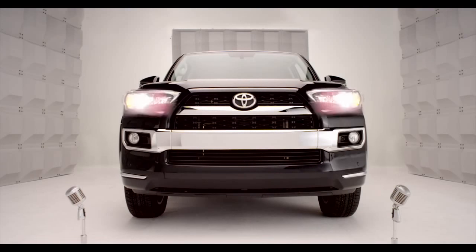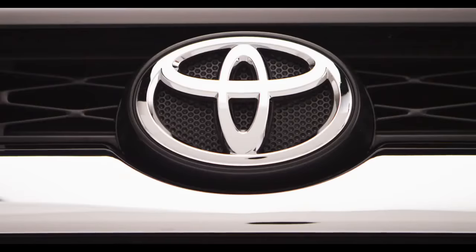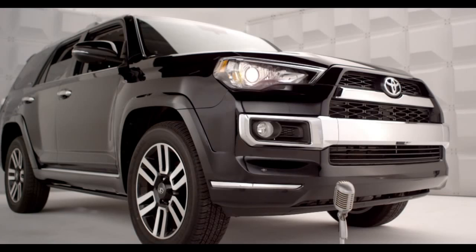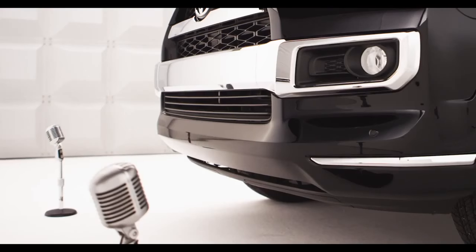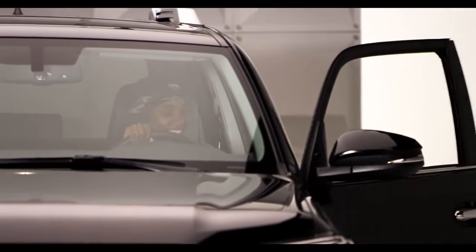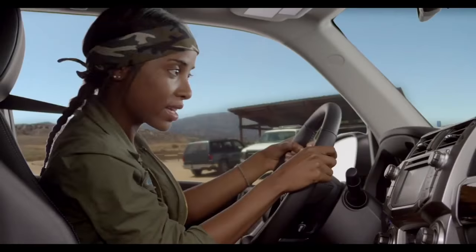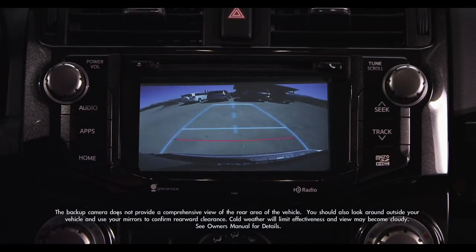Toyota 4Runner Backup Monitor. So when you back up, it's nice to have help, huh? Got you covered. Know what I'm saying? Hop in, and let me tell you about the 4Runner Backup Monitor System, designed to help detect what's behind the vehicle while you're backing up.